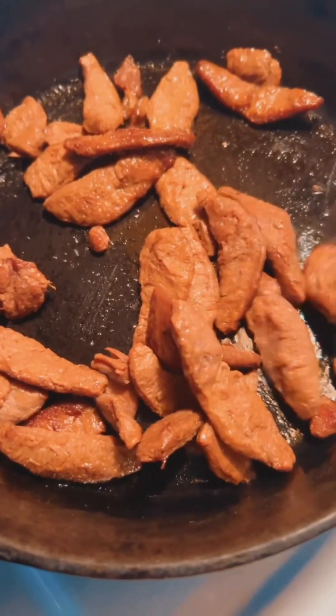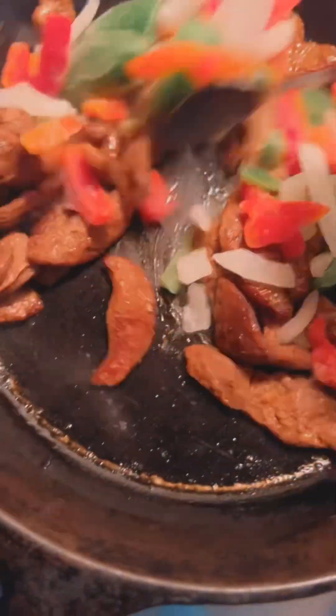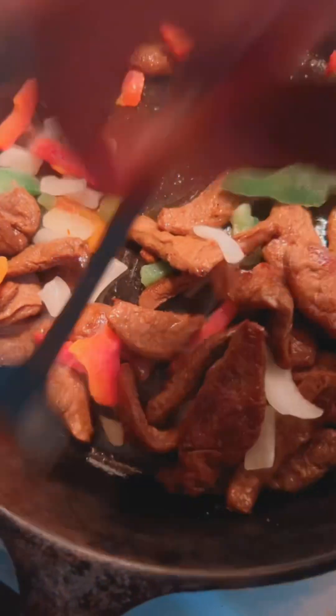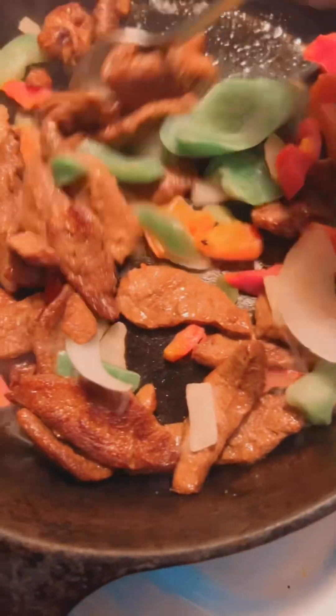All right, y'all. Be back. All right y'all, so I used this. This is real easy. I just add it in, and I'm going to take a picture so y'all can know how it looks when I'm finished.